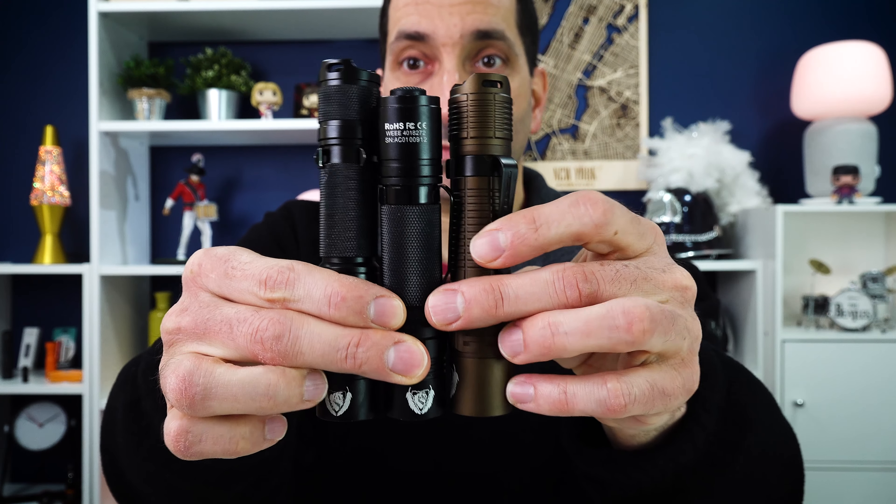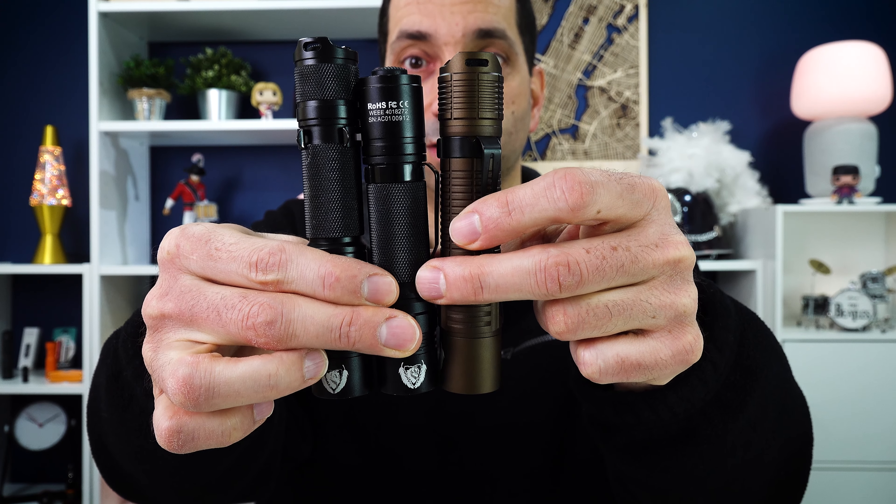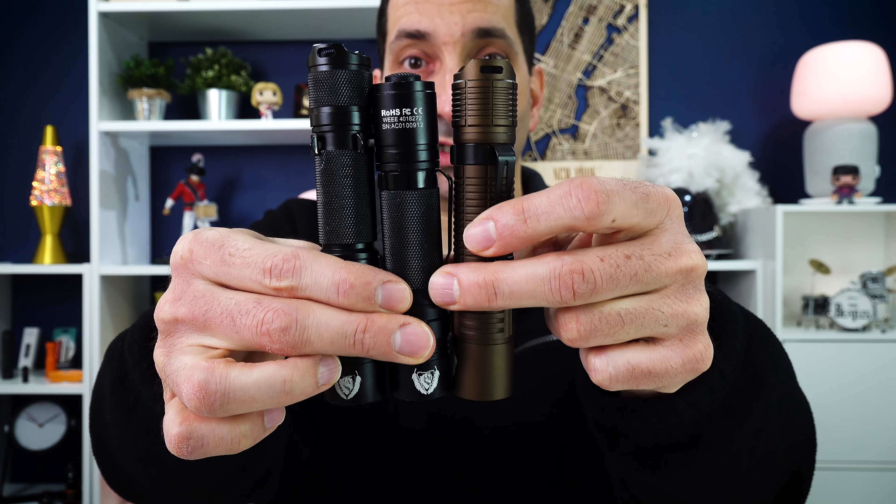Size-wise, comparing the V2, V3, and now the V4, you can see it is kind of right in the middle as far as size goes, but again — twice the output.